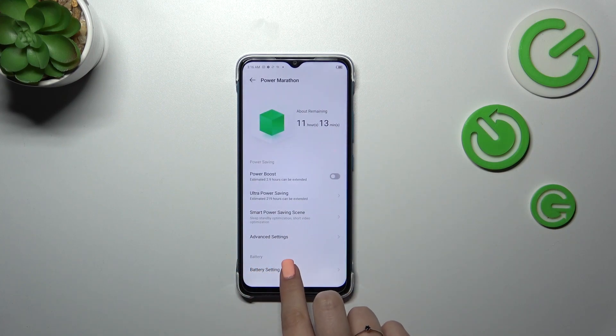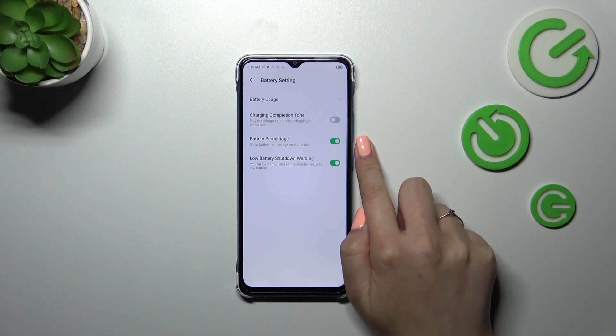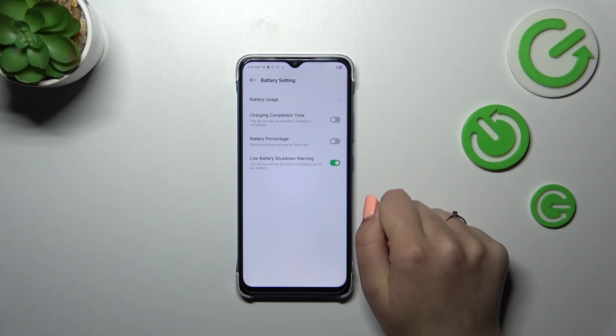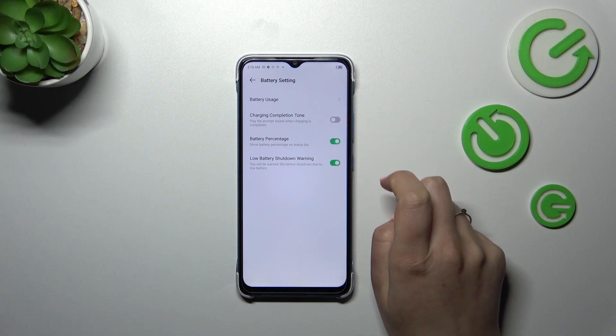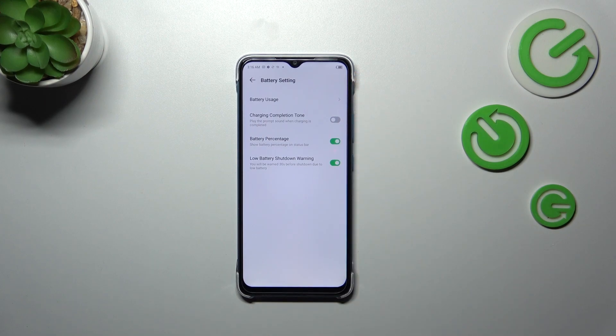Now tap on Battery Settings at the bottom, and as you can see we've got the battery percentage option, which in my case is turned on. If you've got it turned off you only get the battery indicator, so just tap the switcher and the percentage will immediately appear inside the battery icon. This is the only option for displaying the percentage available on this device.